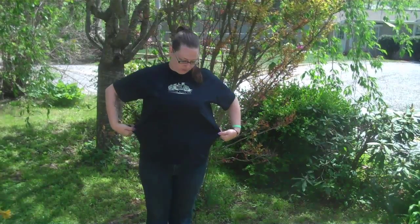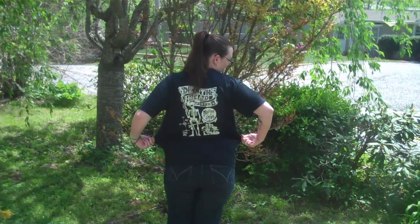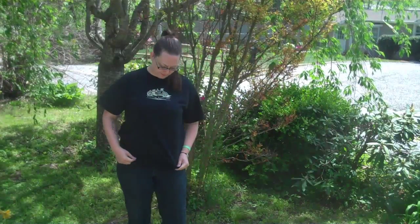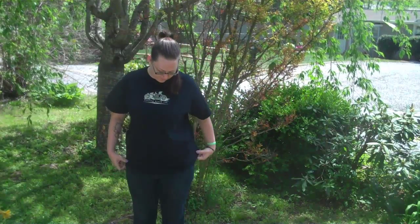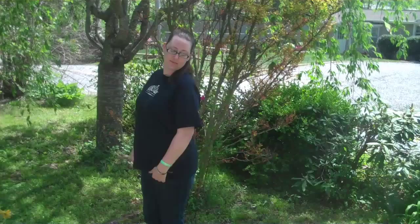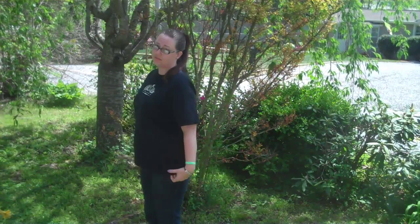Hey guys, and welcome to my first t-shirt reconstruction tutorial. This is a large t-shirt that I got at a car show a couple years ago that's just too baggy for me, and I'm not real happy with it. I don't wear it, like, ever. So I decided to cut it up and make it fit a little bit better. So here we go, let's get started.